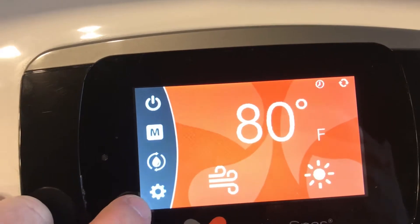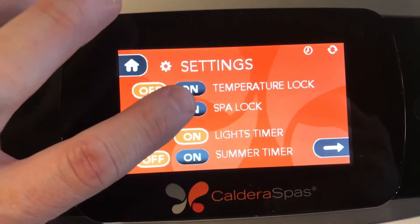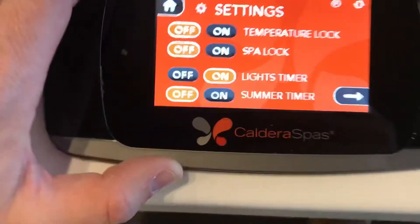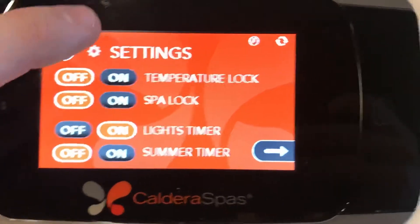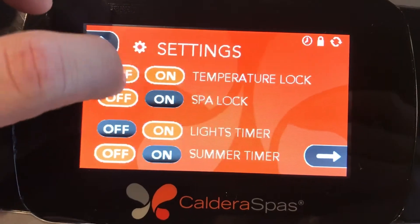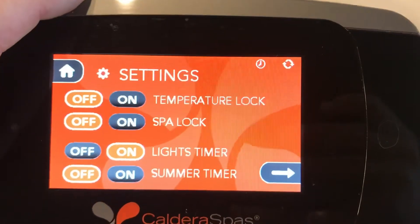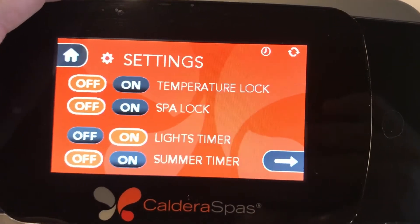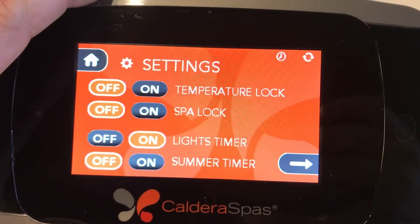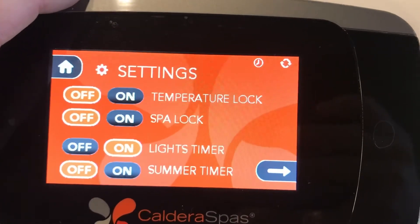The settings — the little gear icon down here — is where you can get into the settings of the spa. You can turn temperature lock on or off, spa lock on or off, light timer, or summer timer. To turn these on and off, you actually have to push and hold — it's not just a simple press. Temperature lock will lock the set temperature so it's not accidentally changed. Spa lock will lock out the functions of the keypad so unwanted guests wouldn't be able to use your spa. However, the spa will still filter, maintain temperature, and take care of itself.